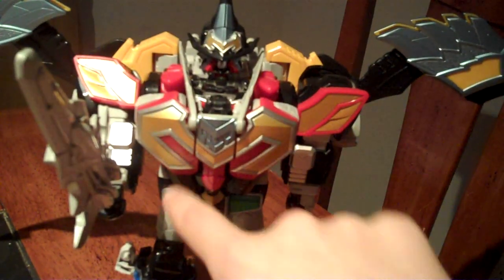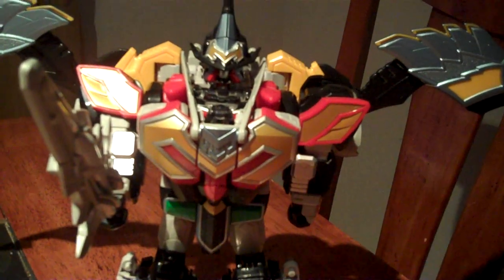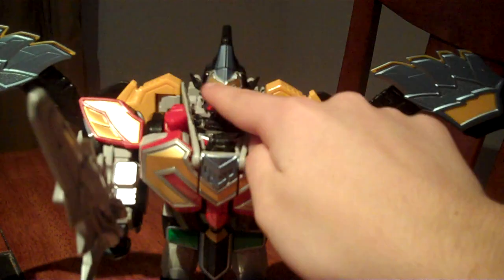And once again, you have the M design going all the way around there, and an M on his hat.